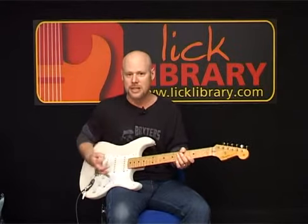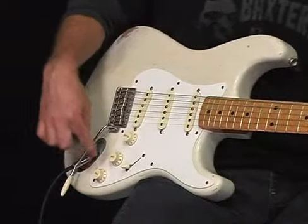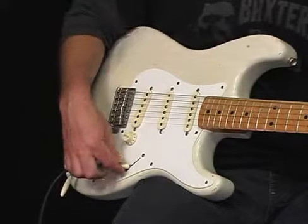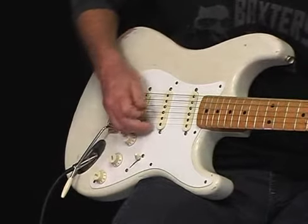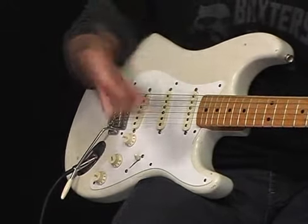Another thing that is unique about the way the Strat is wired is the tone knobs. The tone knobs do not work for the back pickup. So if we're in the front pickup, here's the tone for the front — we turn that down, and a lot of the treble or the tone disappears.